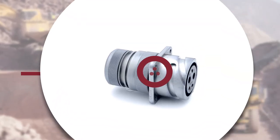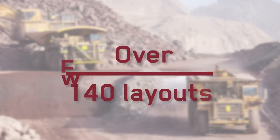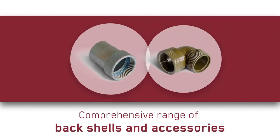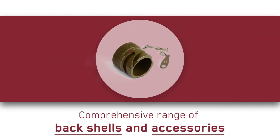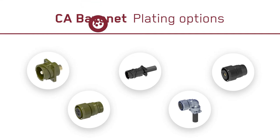ITT Canon's CA Bayonet is today available in a huge variety of layouts, sizes and configurations. Combine this with a truly comprehensive range of back shells and accessories, and you've got the ultimate solution for when it matters most.